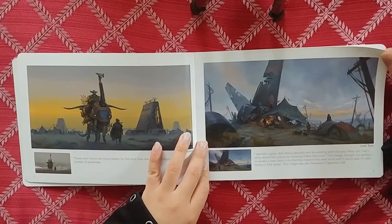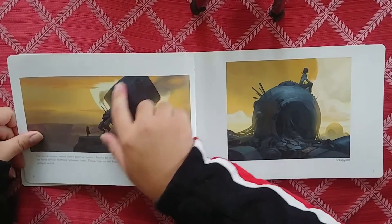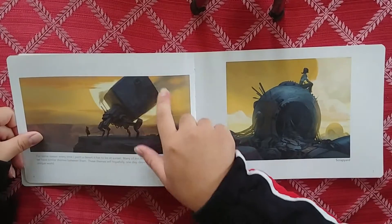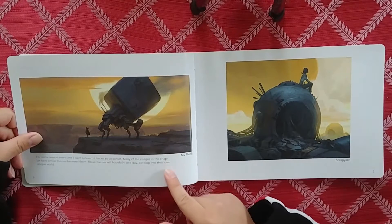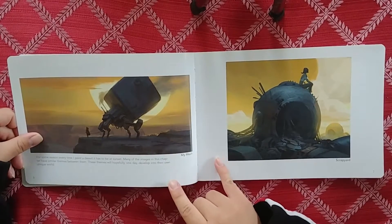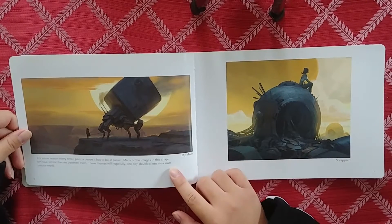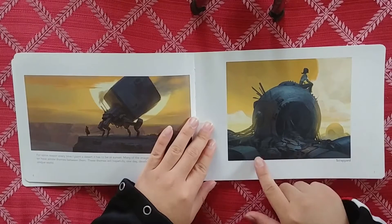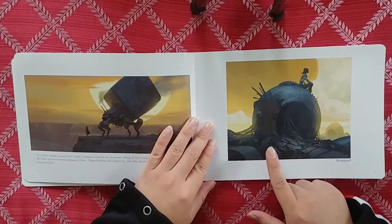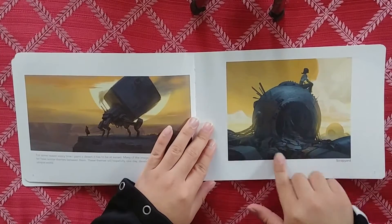I like this creature - like a spider with a big square butt. The commentary says: "For some reason every time I paint a desert it has to be at sunset. Many of the images in this chapter have similar themes - these themes will hopefully one day develop into their own unique world." This reminds me a lot of Simon Stalenhag. I love these circular designs with wires and junk.